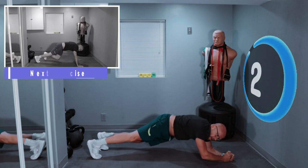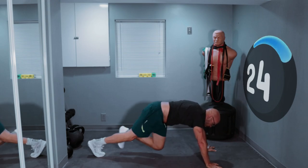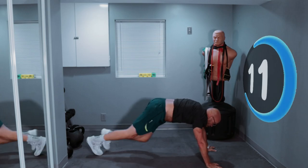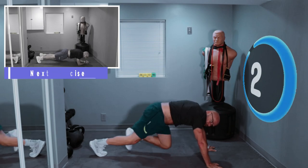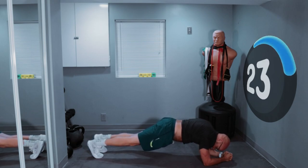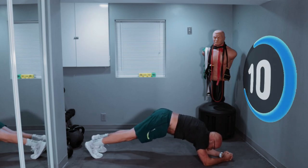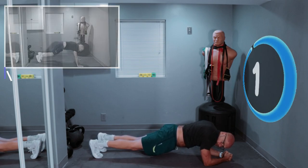5, 4, 3, 2, 1 — get up and run. Come on, 15 seconds left. Work it with me. 1 and plank. Hold it with me. Go as far and as deep into the pain cave as you have to today. Like I said, I know I will. Doing the best that I can. Trying to hold it the best I can. 5, 4, 3, 2, 1 and let's go.